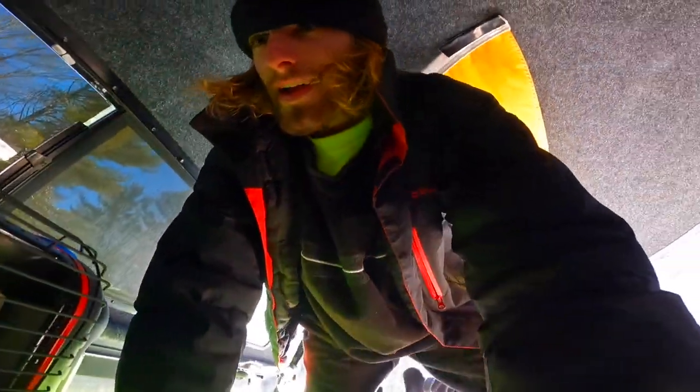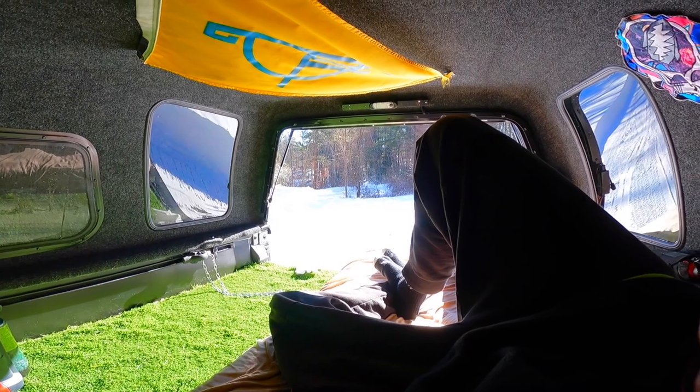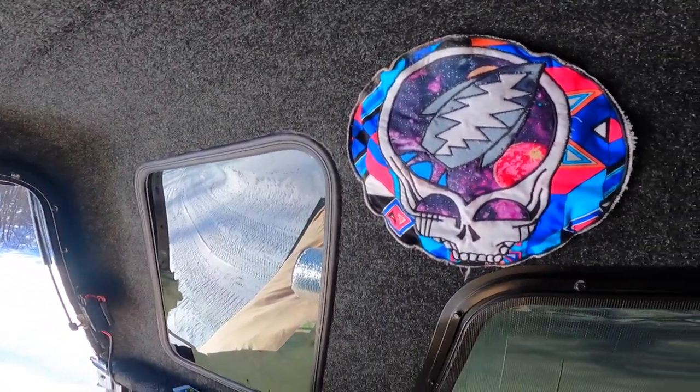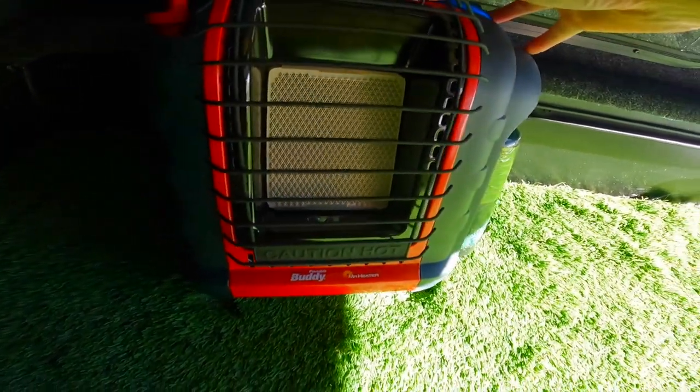We're inside the trip wagon. It's sick in here now — just like majestic looking. I like that. I got the steal your face, and then over here we got the Mr. Buddy heater. This thing rips.